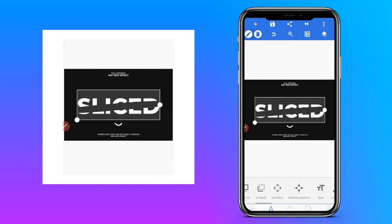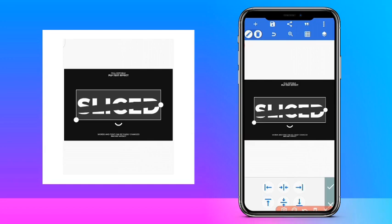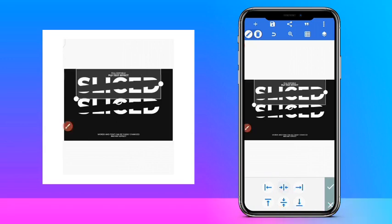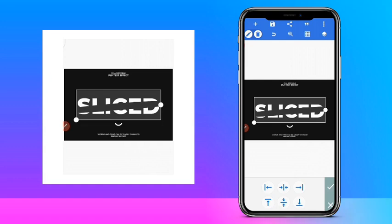Then what I do next is I'm going to copy it and then position it. So it was here before, so I'm going to press relative position. This relative position — I'm going to press this one here. What that one does is take it to the center, like the middle but not the main center. The second one will take it to the main center.